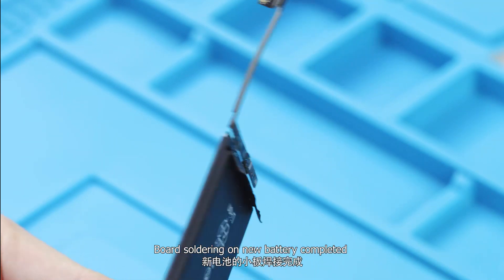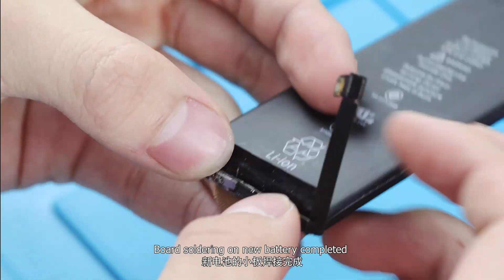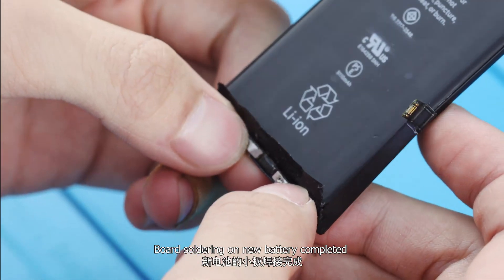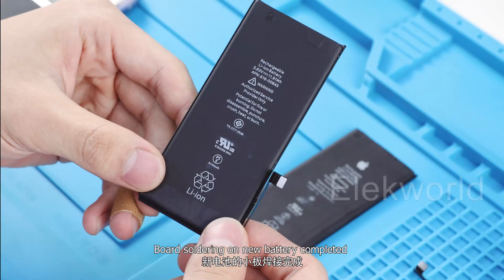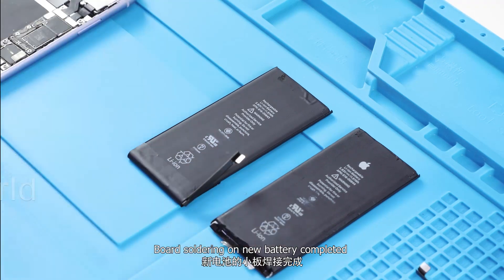Spot soldering the new battery to the nickel sheet is now completed. Board soldering on new battery completed.